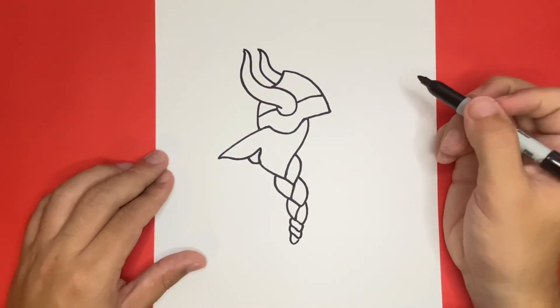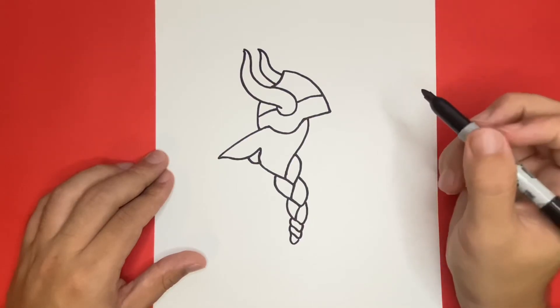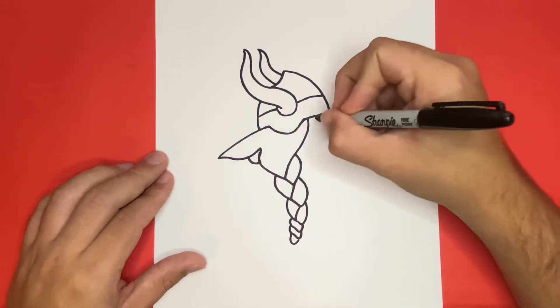Now once we're all done drawing the hair of our Viking, the next step will be to draw the face, which will be completely on the right side of the hair that we just made. Let's begin by drawing a simple eyebrow that is attached to the bottom right side of the helmet.